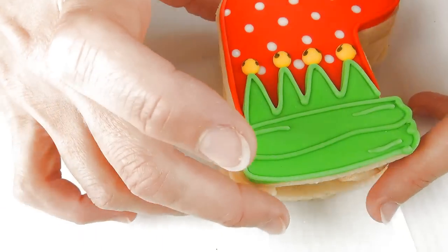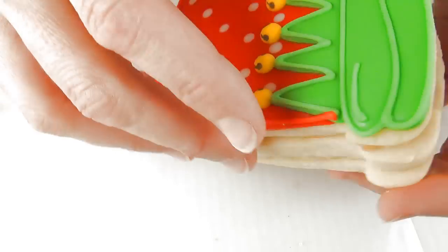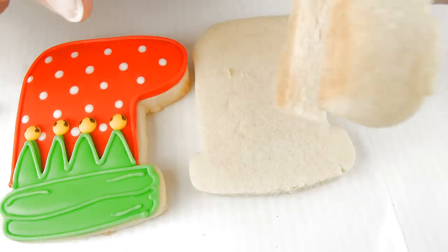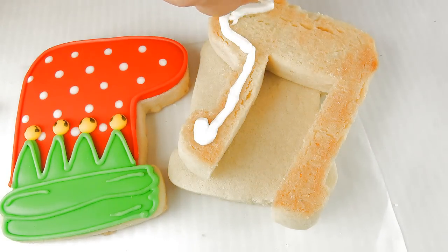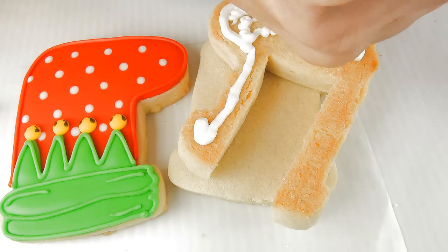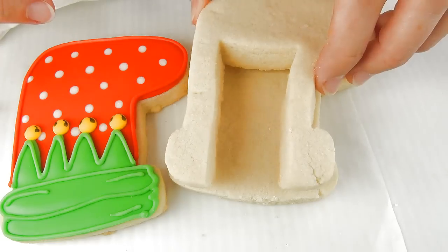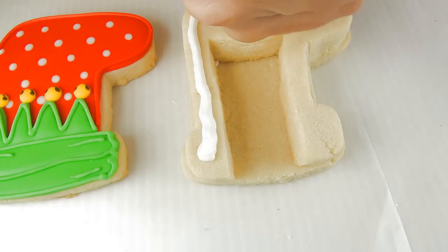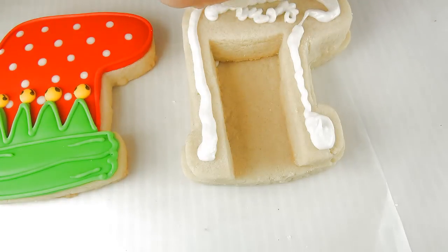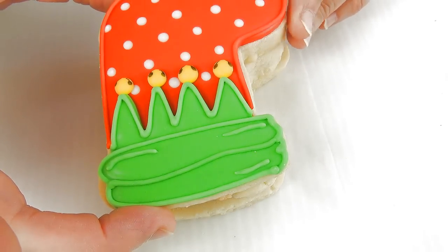And now we can put this together — we're going to glue all of the pieces together so it can stand on its own. Start by gluing the middle section to the bottom section. You're going to have to let this dry for a couple of hours, just so the 3D stockings can stand on their own.